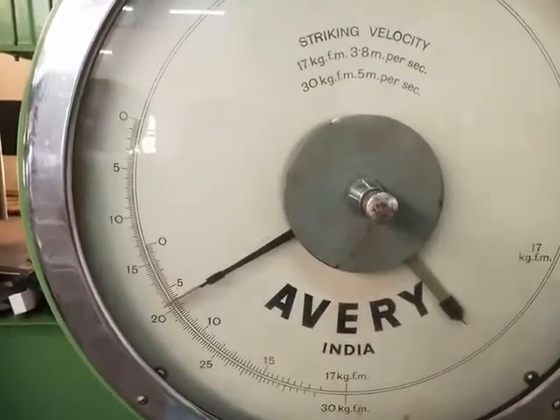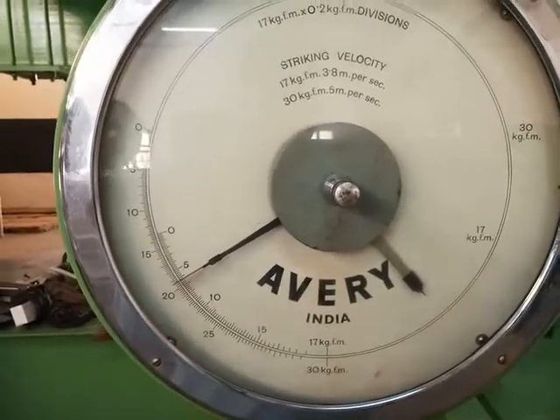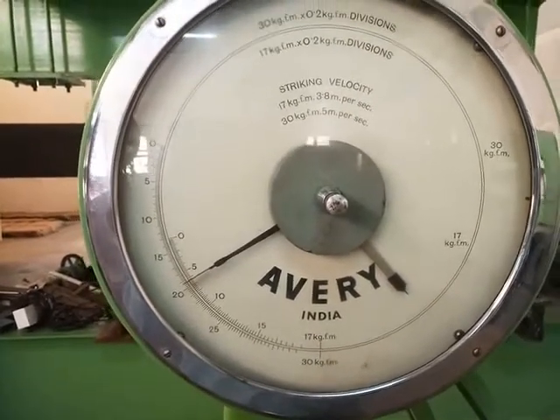This scale contains two types of scales. One is the inner scale, which is used to measure the IZ strength or IZ value, whereas the outer scale is used to measure the Charpy value.